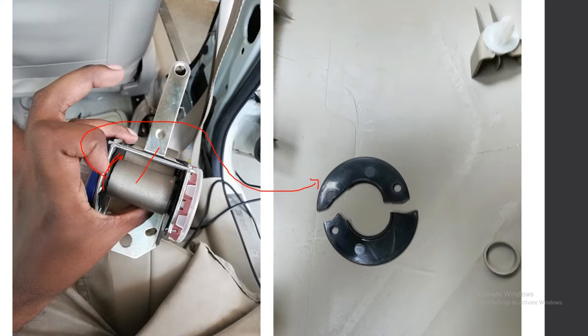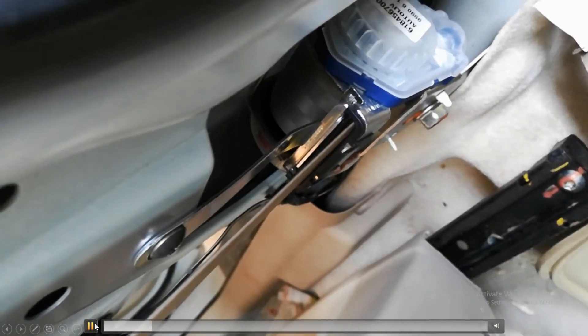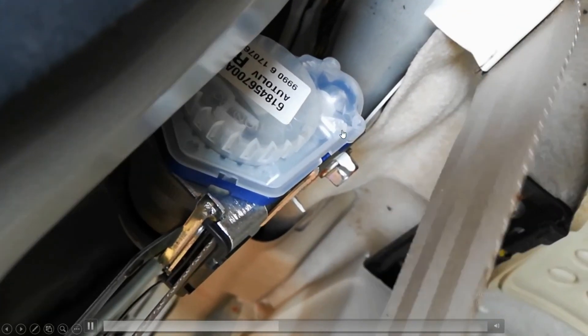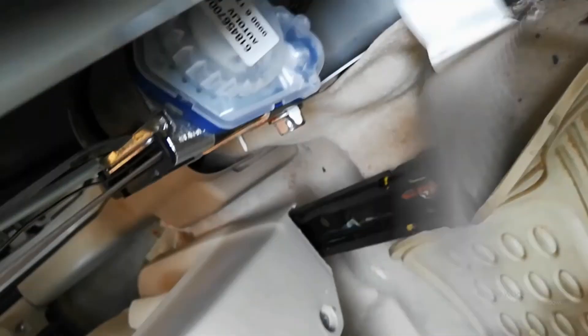What I did is I just removed the spindle, and now you can see it's working. It has to be kept at a certain angle — the spindle and the unit.